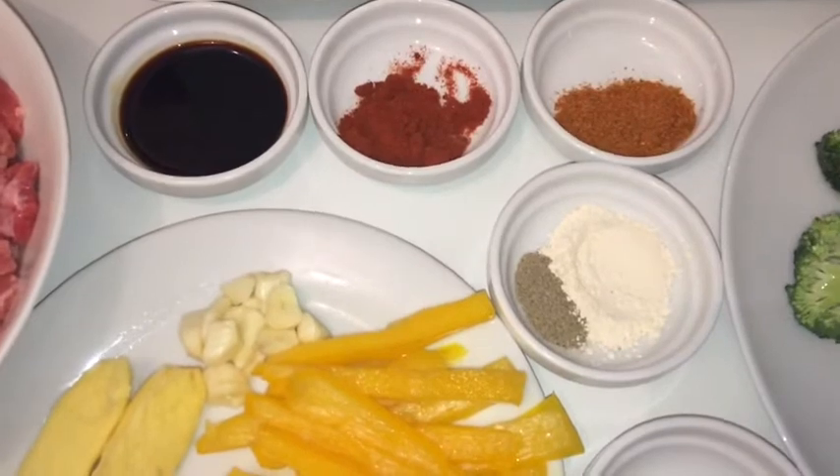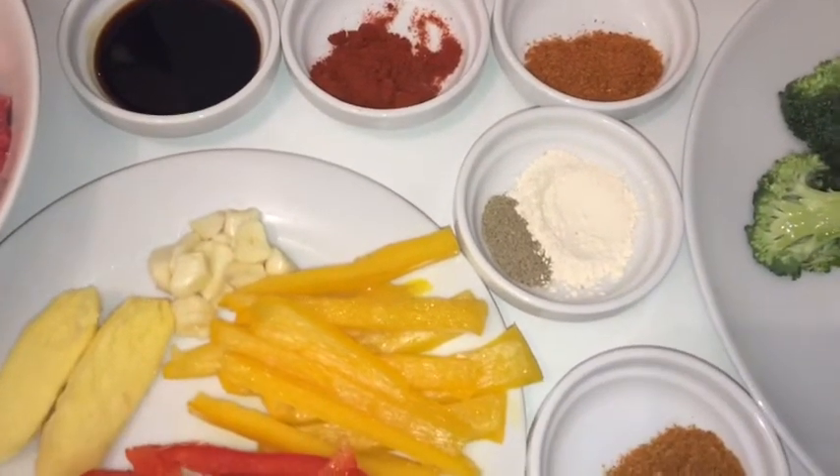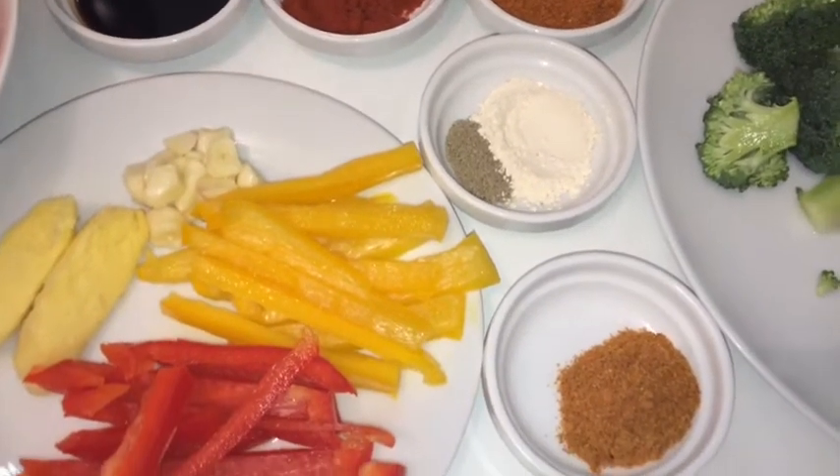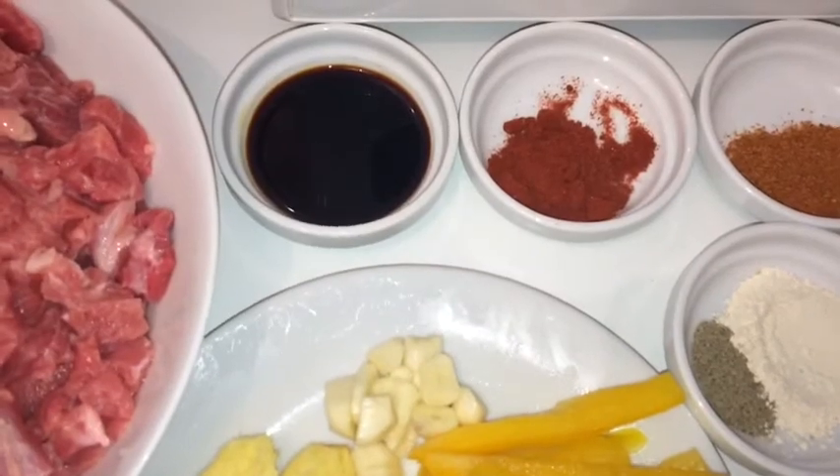These are all my seasonings. You have all-purpose seasoning, you have paprika, you have garlic powder, you have black pepper, you have everyday seasoning, and you also have soy sauce.